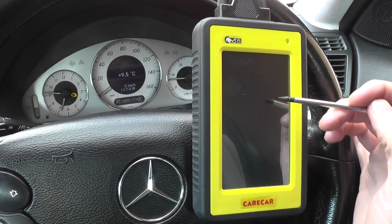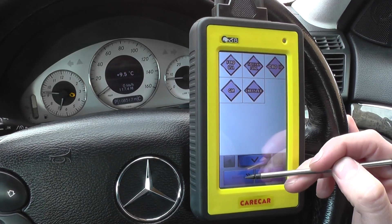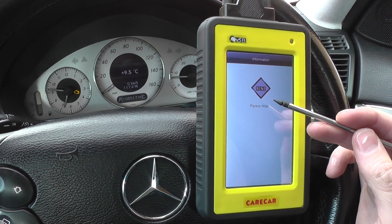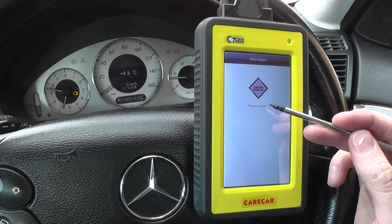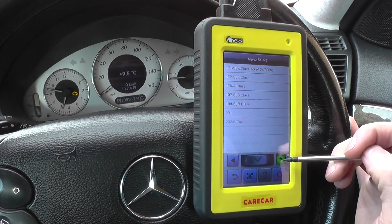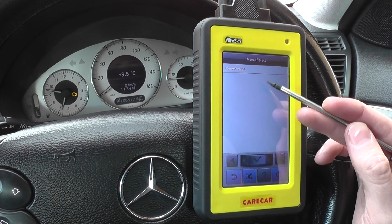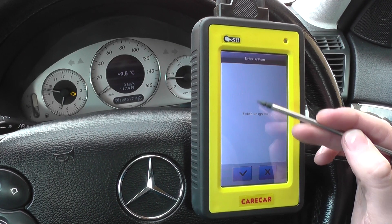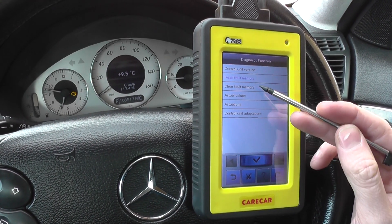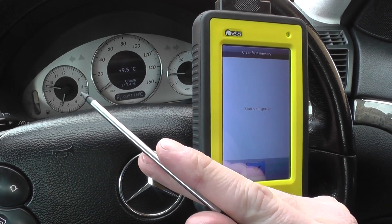It's not clearing via the OBD2 function, so we need to go in via the manufacturer-specific section — back to Europe, Mercedes-Benz. Once we clear the fault codes in that section, you'll see the engine warning light disappear.